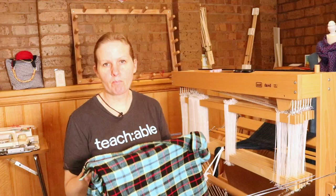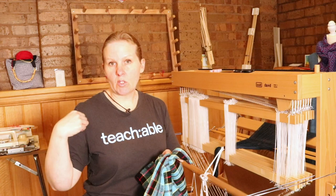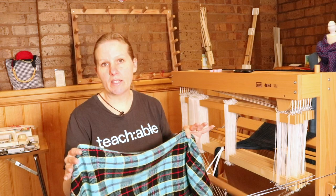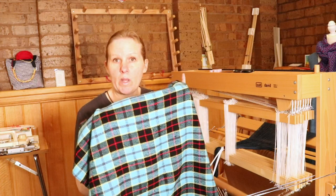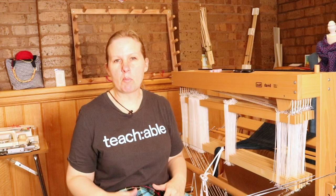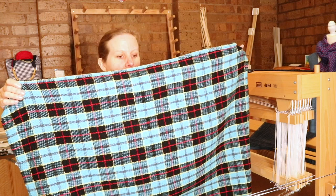A heavier yarn gives a much heavier blanket, which is great for a depth-of-winter kind of blanket. We've just had the first day of spring here a couple of days ago — it's the first time I've worn a t-shirt in what feels like forever. You could say it's a transitional season, and if you're in the US you're probably going in the opposite direction, getting cooler. Anyway, it's a lighter weight blanket and I've been sitting here in the studio with it on my lap — it's lightweight and warm, but not hot.